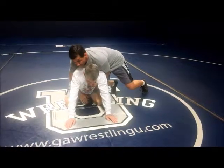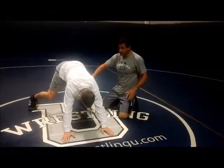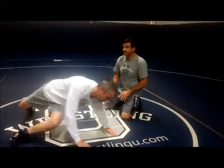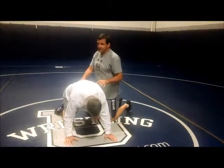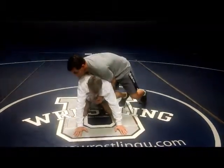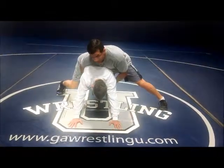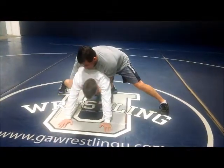From here, he's going to tripod up. A lot of times they'll tripod up to get clear here — if they want to clear the leg, do a stand up, get their hips through. In this case, what we want to do is block that leg. He tripods up on me, and we're going to block his leg with my leg here. This will prevent him from getting his leg through and trying to stand up on you.